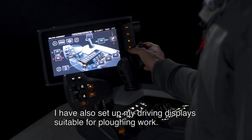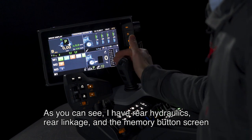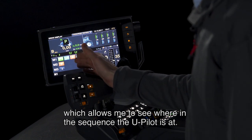I've also set up my driving displays suitable for ploughing work. As you can see, I have rear hydraulics, rear linkage, and the memory button screen, which allows me to see where in the sequence the U-Pilot is at.